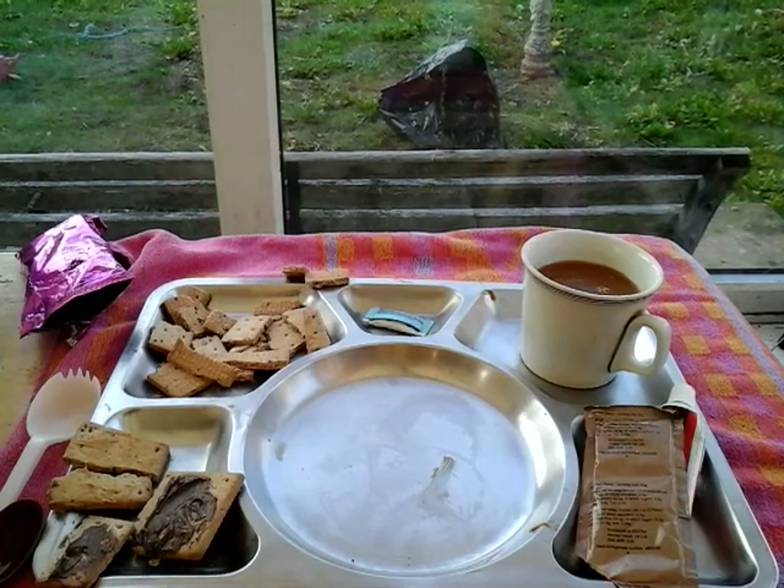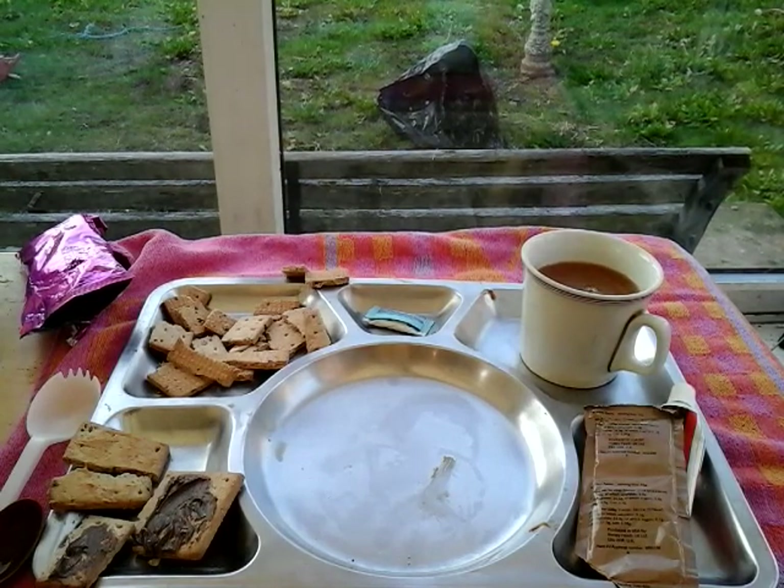I might do the chicken burrito bowl next week, because it's getting on, and you know how much I liked that chicken burrito bowl last time. So I think next Wednesday.